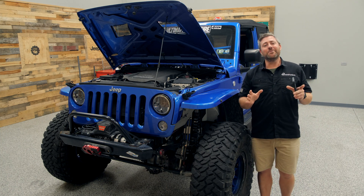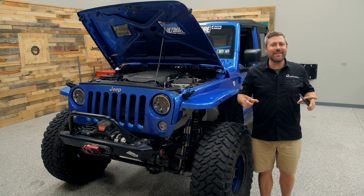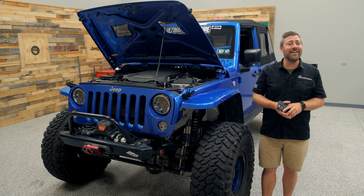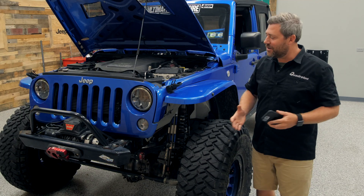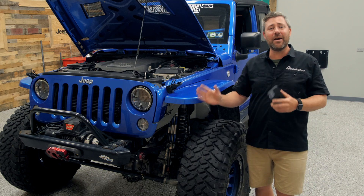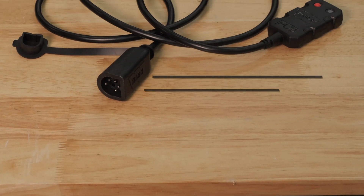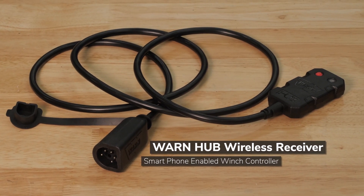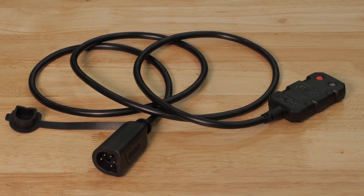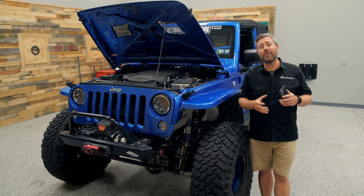Or maybe you've already used your winch once today on the trail and you know you set that remote down somewhere but you just can't find it? Or how many times have you been winching and you don't want to be tethered to your Jeep by the length of that wired winch remote? Well, with the Warn Wireless Hub and your smartphone you have a working range of up to a hundred feet, which gives you the freedom to move all around your vehicle while you're setting up and during a recovery.